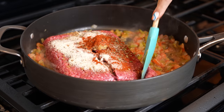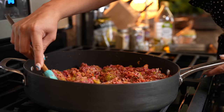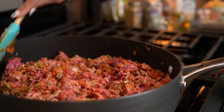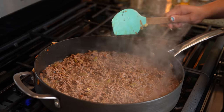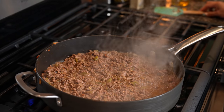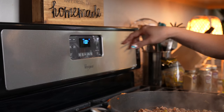Now we're just going to cook our ground beef for about seven to eight minutes. After eight minutes, our ground beef is done, so we're going to turn it off. Just taste it for salt and see if you want to add any more — for me it is perfect. At this point we're also going to preheat our oven to 350 degrees.